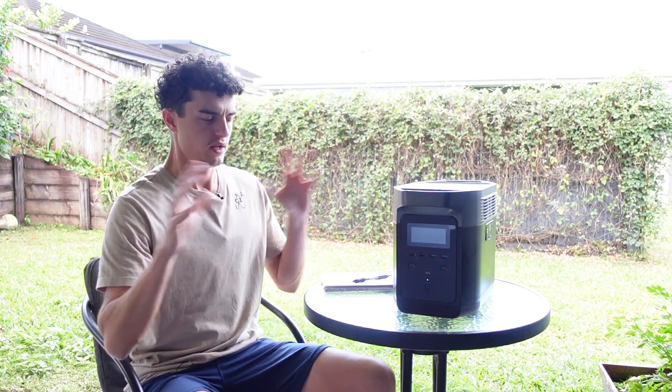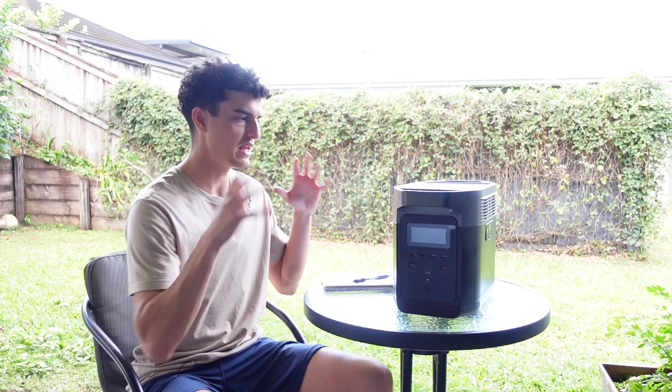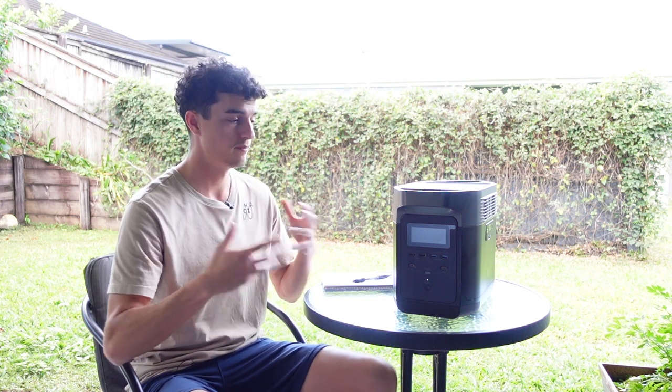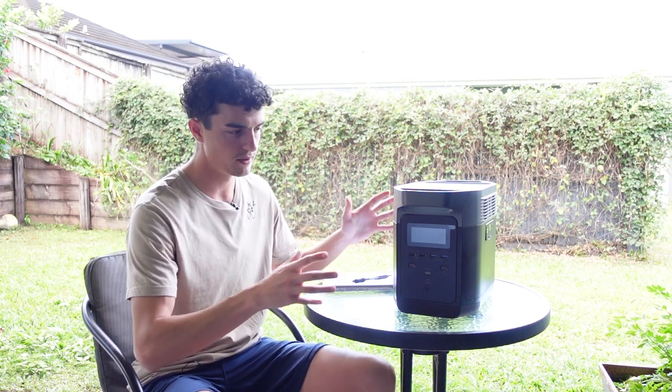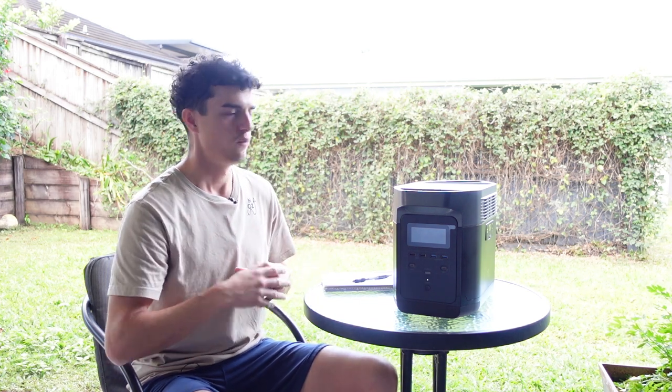I'm a big four-wheel drive and gear enthusiast — that's what Northaus is all about: my travels and the gear I use. The stuff I buy has to be up to the task in terms of functionality and durability. We've covered functionality. Let's talk durability.